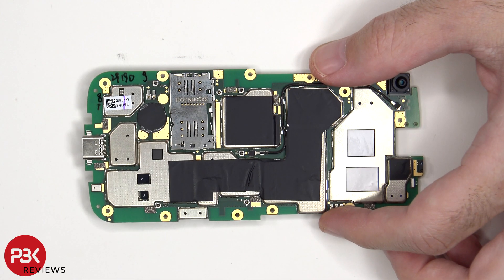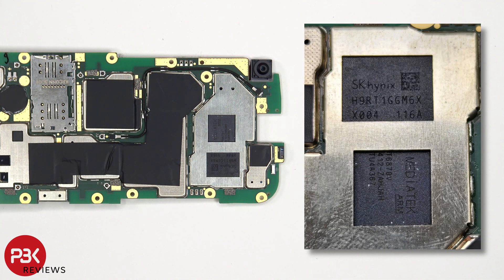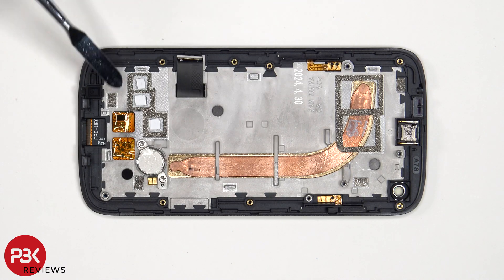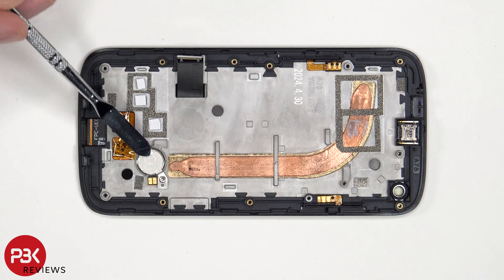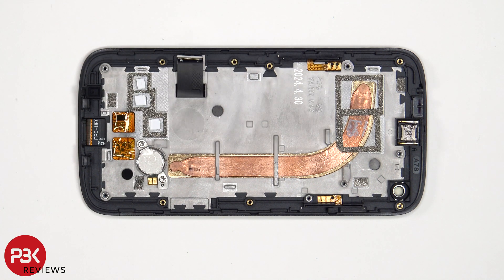The charger port is soldered to the main board. Here's a better look at the RAM and processor with the thermal pads removed. Once the motherboard has been removed, we can see additional thermal pads, the vibrator motor, as well as a copper heat pipe to transfer heat. Also the flex cables for the buttons are located here and can be replaced by prying them off.